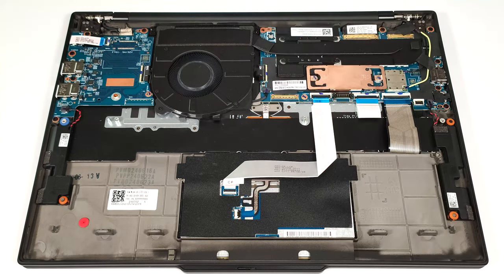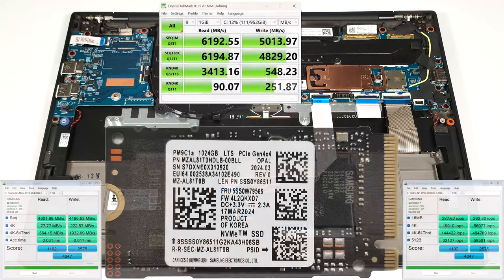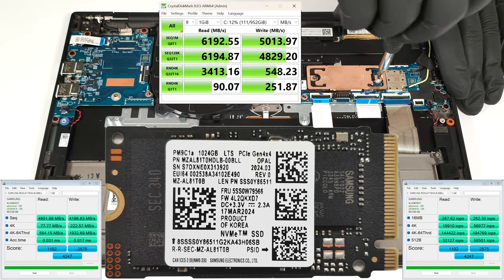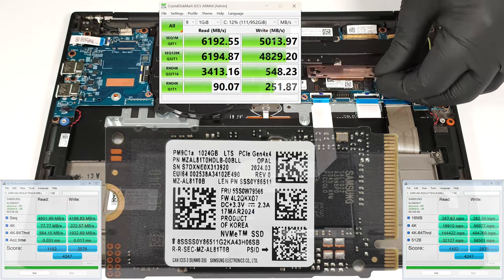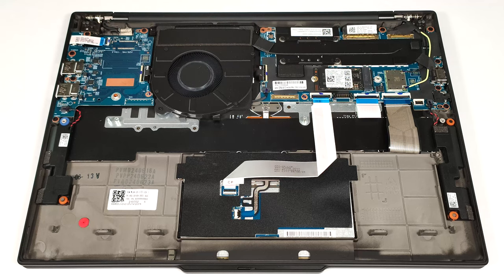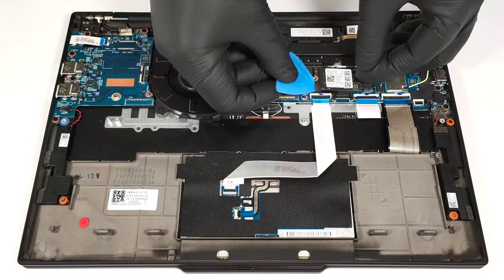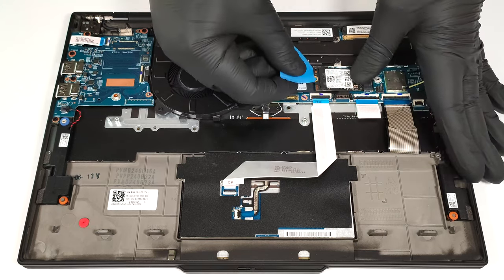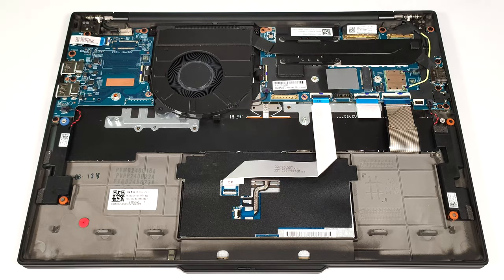In terms of storage, you can rely on a single M.2 slot compatible with 2242 Gen4 SSDs. The NVMe drive is protected by a metal cap that is held in place by two screws. The shroud houses a thermal pad on its bottom side, and we found another pad below the SSD.